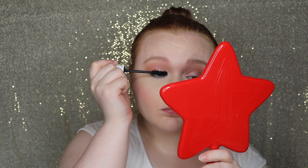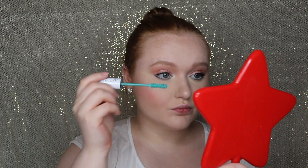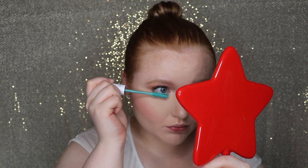Now I'm going to go ahead and set my face, and I want it to stay a little dewy, so I'm using the Dewy Set from ABH. Now I'm going to go ahead and jump into those mascaras. That is so vibrant, but so fun — I love it.